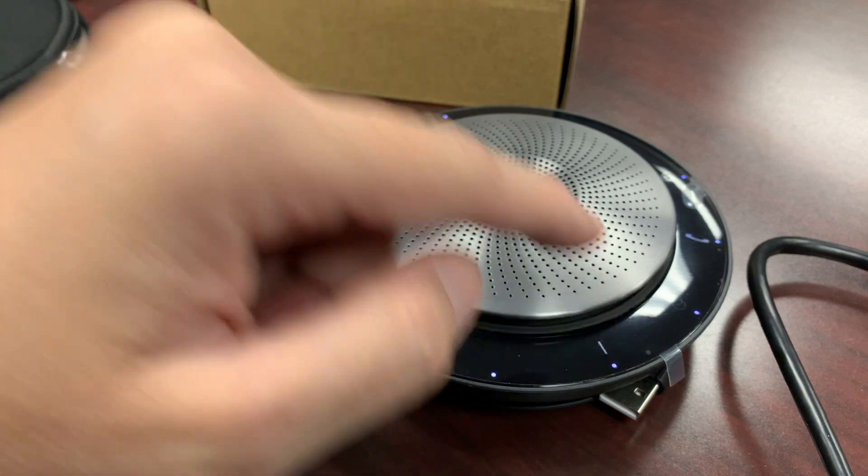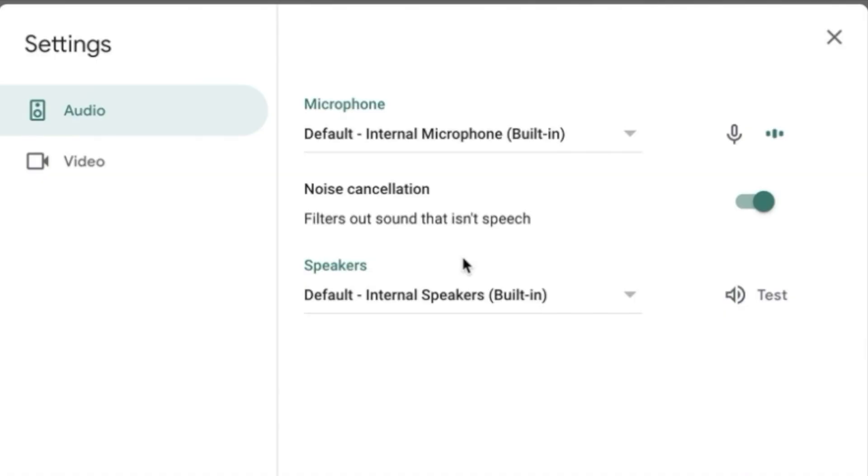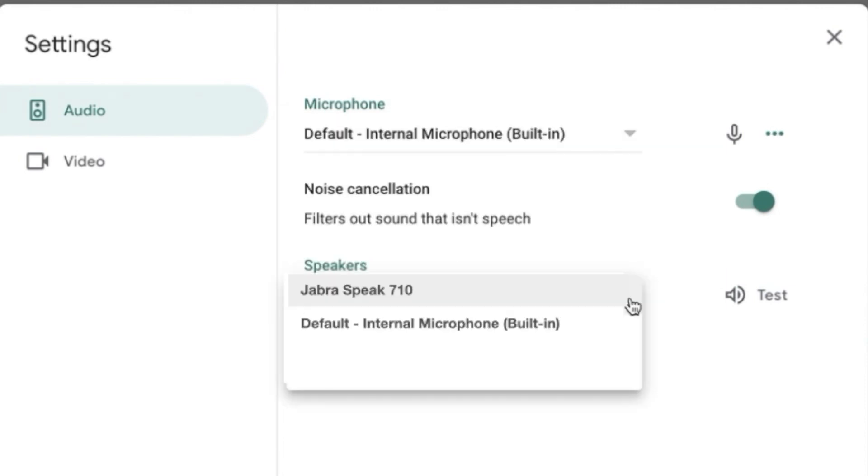I can push the minus button or the plus button to enhance the sound. Now that it is ready to go, I'm going to open up my Meet and make sure that my audio settings are correct. Under microphone, I need to make sure that the Jabra Speak 710 is the one that is connected to, so I select it.